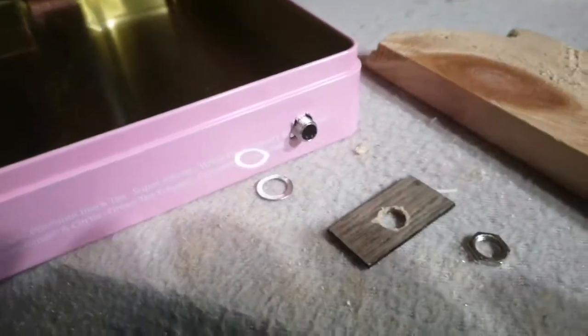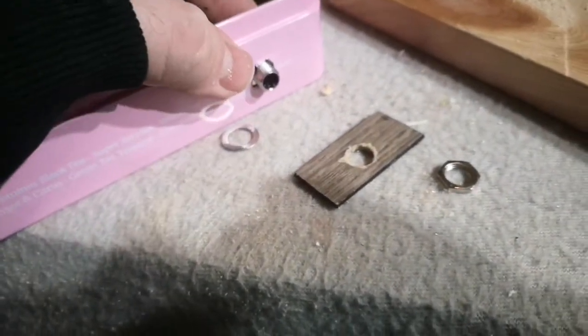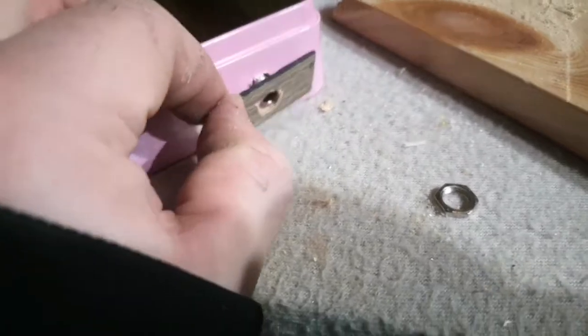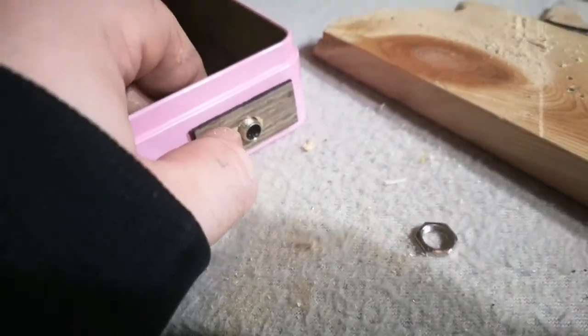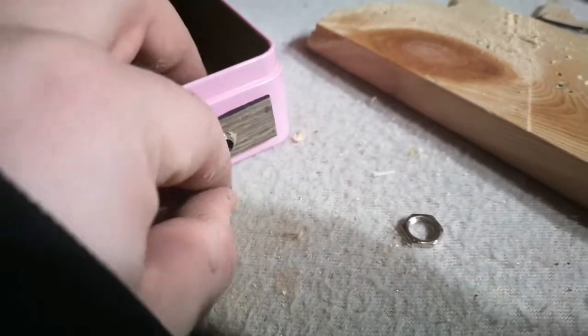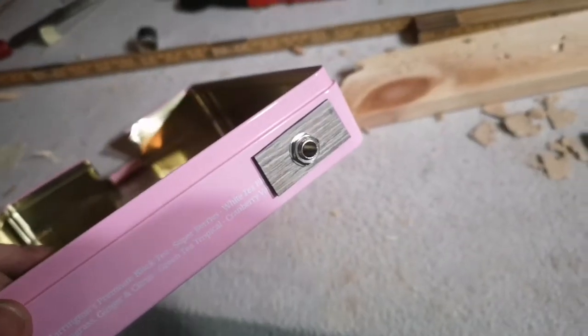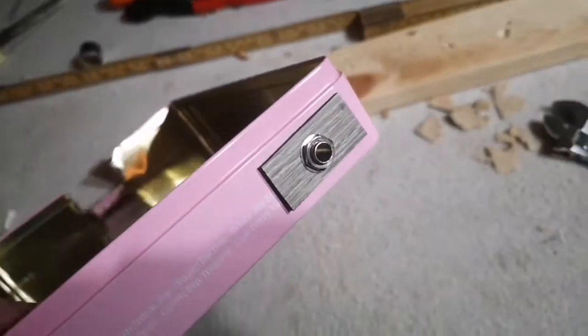So, the hole came out pretty ugly, so I took a piece of the floorboard from the IKEA floor — I made another guitar off of it — so this will cover it. Yeah, something like that. That will be great.